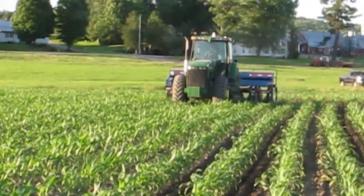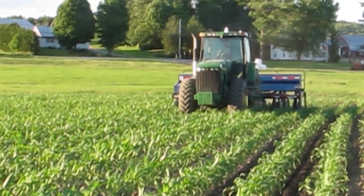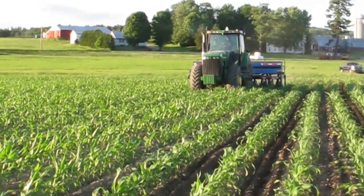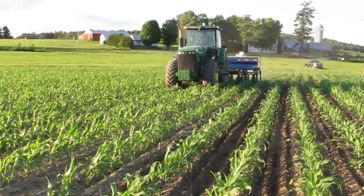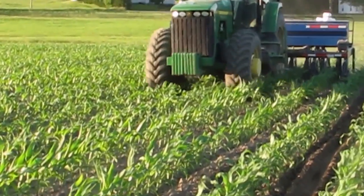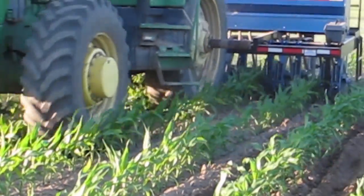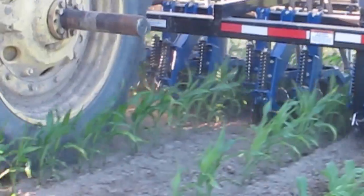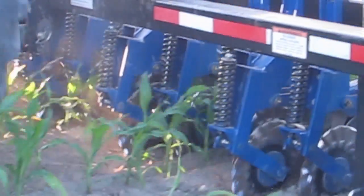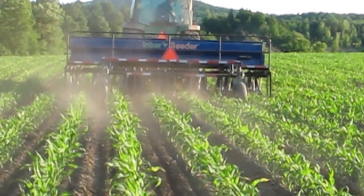We want to inter-seed once the corn is up out of the ground and the weed problems on the fields have been addressed. A typical scenario would be the corn is up, it's been sprayed, the ground is bare, and the corn is not too tall — so between the 15th and 30th of June would typically be a good time to get in there and inter-seed.